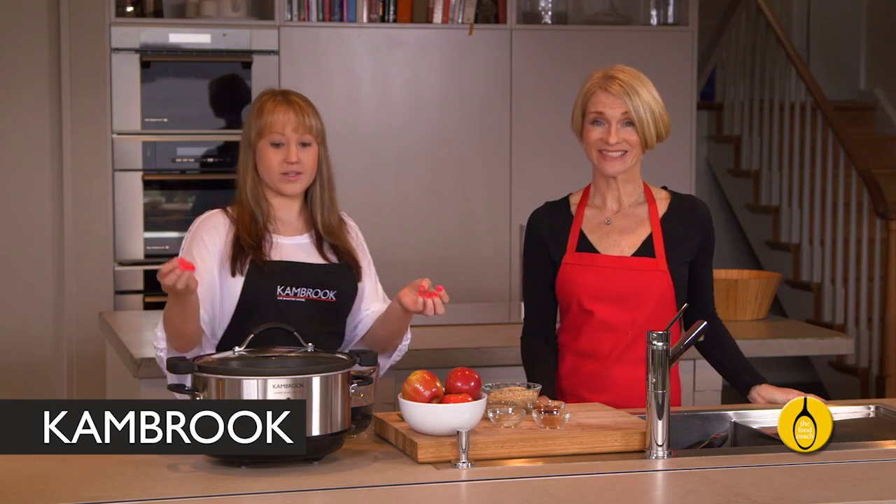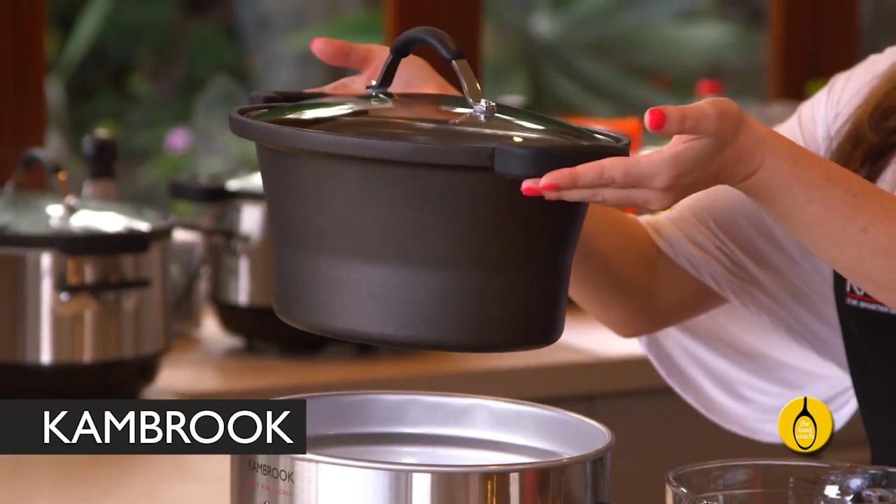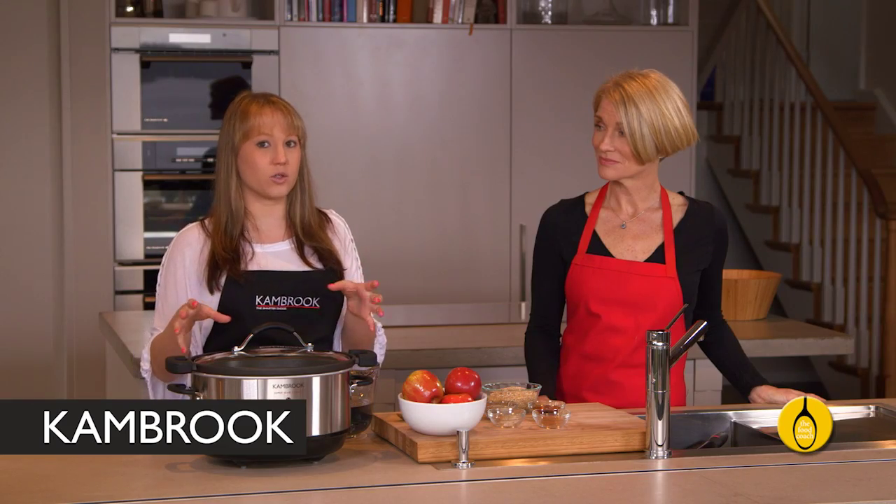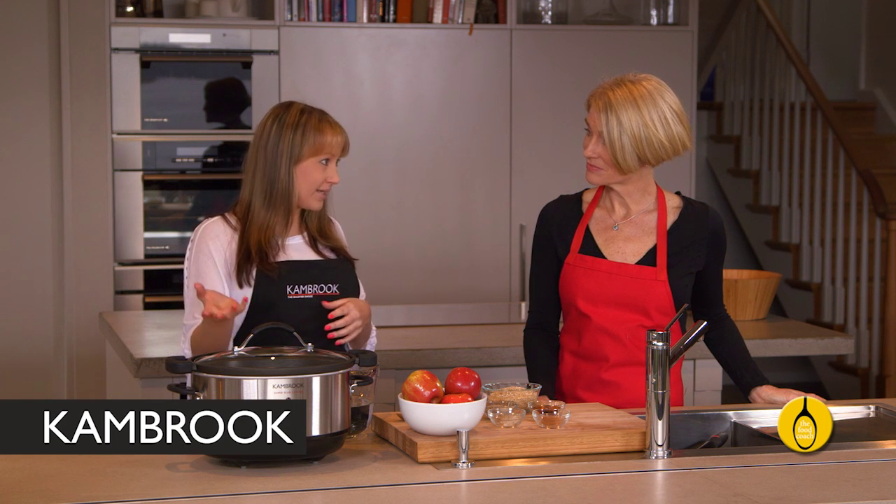This is what gives the Super Sear its name. You can remove the pan and place it onto the stove top, then brown all of your meats and sauté your vegetables, and place it back into the cooker for slow cooking. This means you've only got one pan to wash up and the flavour is so much better.